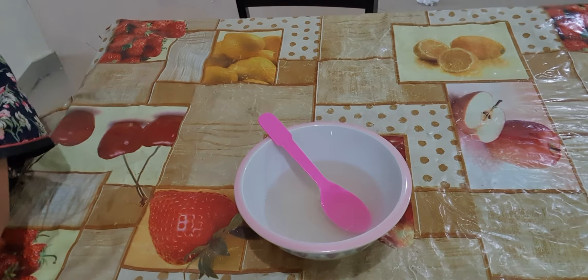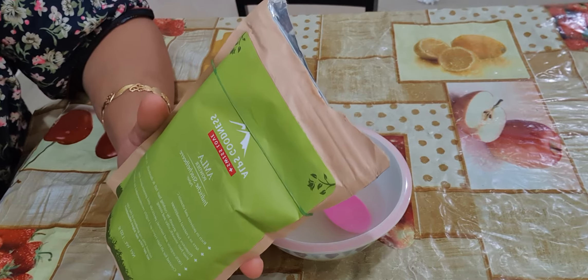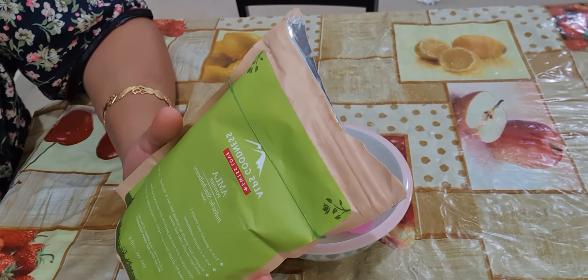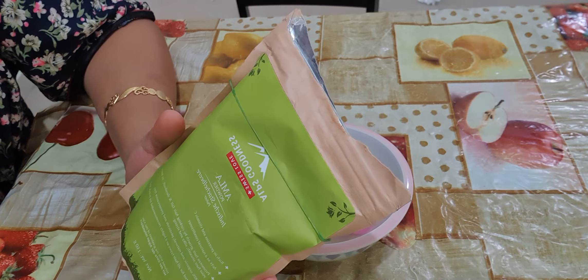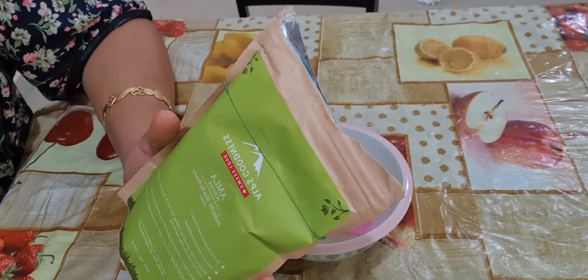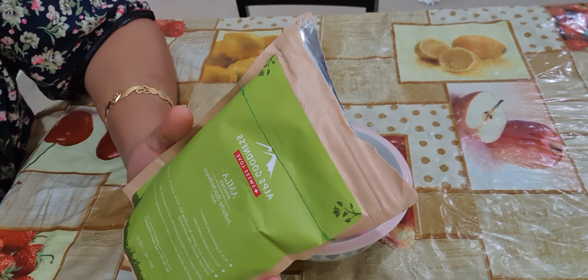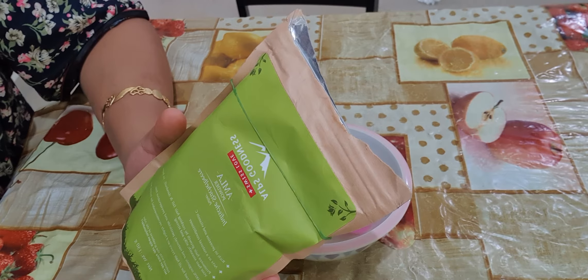The second ingredient is amla powder. As you all know, amla is good for our health — it nourishes our hair, it grows new hairs, it prevents breakage and hair loss. It also makes our hair naturally black and helps to grow hairs.